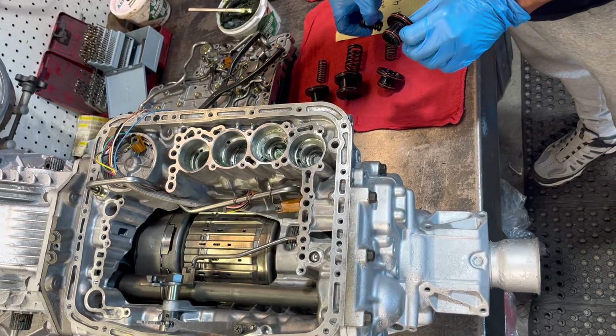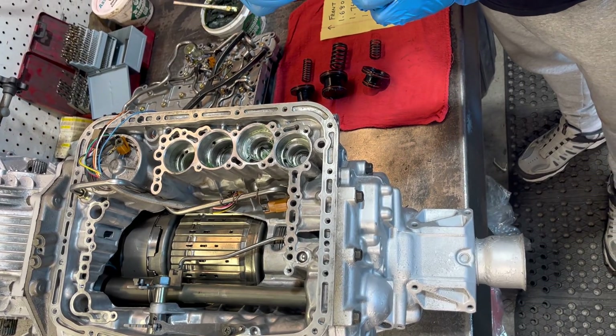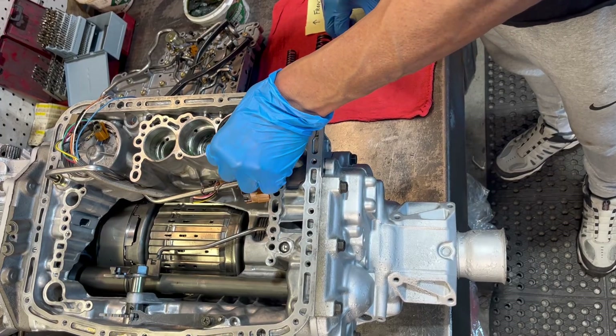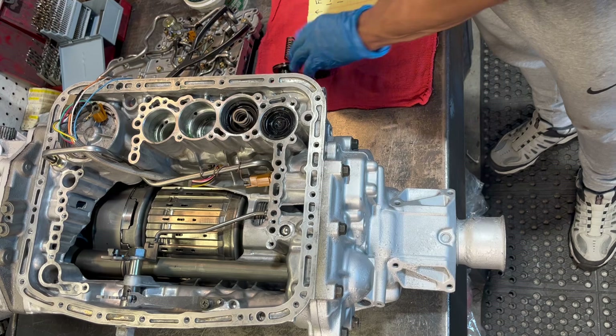Step one: we've greased all these O-rings already. You've got to put some grease on this piston to kind of defy gravity, and we're going to put that in. It's the same process for all of them.